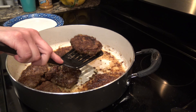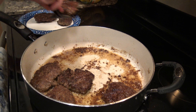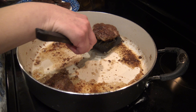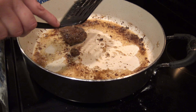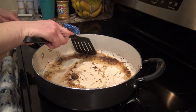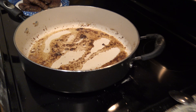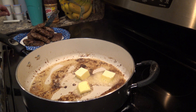The time has come to take our nice crispy burgers out and set them aside so we can get our gravy going. I'm going to get them out and put them on a plate. We want to keep all those flavors in the pan — the little bit of flour I sprinkled in, the pieces that cooked off the hamburger, and your oil. Then you're going to take about three to four tablespoons of butter — about half a stick — and put those in there to melt.